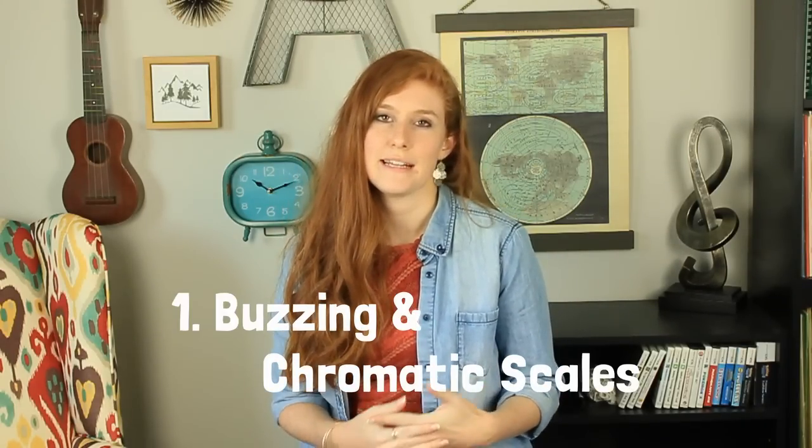Please subscribe to my channel if you haven't already and leave a thumbs up on this one too. The very first thing I do is a buzzing routine and playing my chromatic scales. This is the first thing I do every single day. I notice that if I skip this step, my playing isn't as smooth as days when I do it.